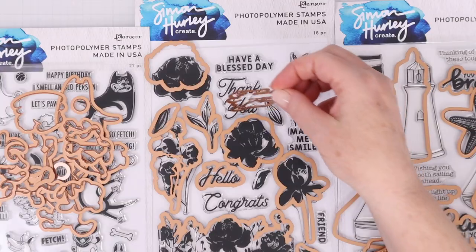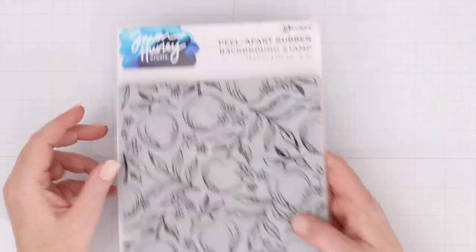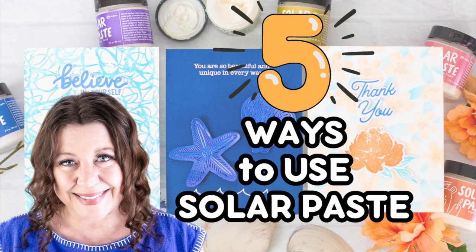I don't know about you, but I have been loving the collaboration between Simon Hurley, Ranger Ink, and Spellbinders, so that you have stamps and dies to cut those images out, as well as stencils and background stamps. Hi everyone, I'm Rebecca Keppel, and in this video I'll be sharing the latest Simon Hurley release with Ranger Ink, collaborating with Spellbinders for the dies. I'm also going to share five different ways to use the brand new Simon Hurley Solar Paste along with this new release.